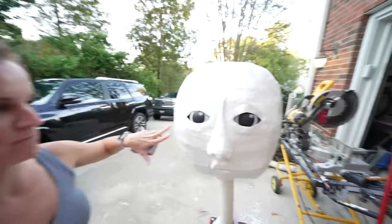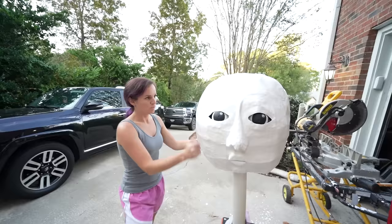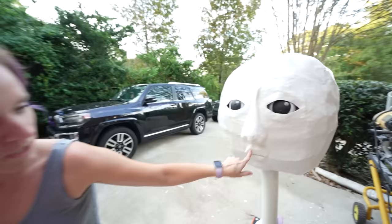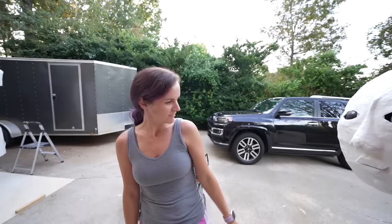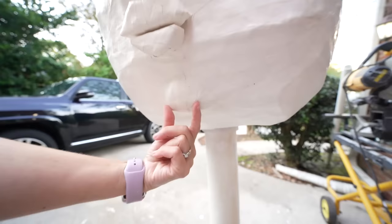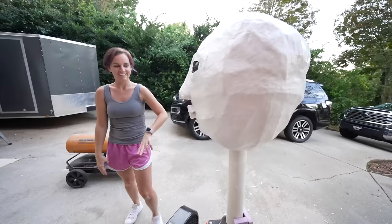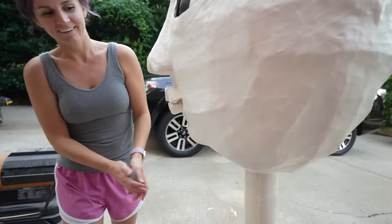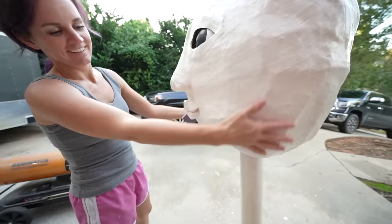This head is done and we just have to paint it, put the hair on and then put her on the body. We're almost done, so excited. Her lips are soft - squishy. She's cute. And I added a little chin - do you like the chin? That's my favorite part. Look at it from the side - can you see her profile? It's like so cute. Like a little baby doll. Like a chubby chin.